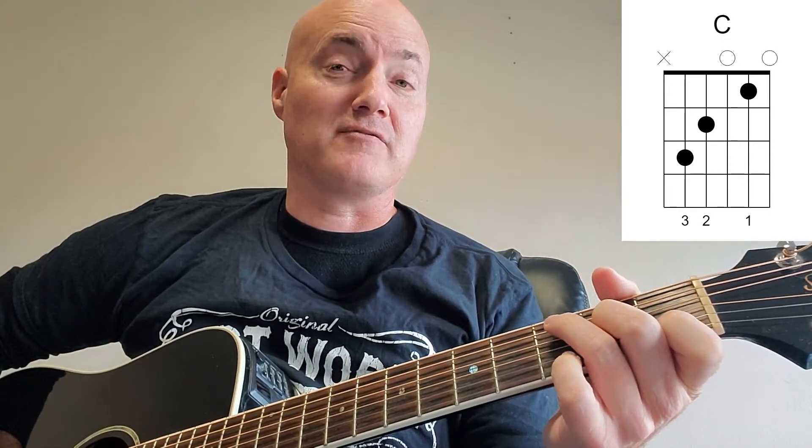Next chord: C. Check out the chord diagrams if you need any help with where to put your fingers. Put that first finger on the second string, first fret, skip a string, put that middle finger down on the fourth string, second fret, ring finger goes on the fifth string, third fret. Strum down from the fifth string on down. That's a C chord.